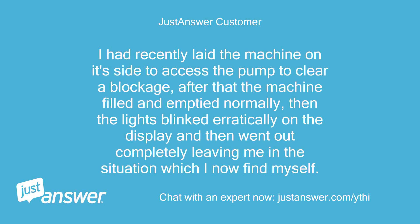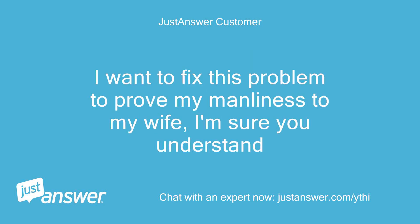I had recently laid the machine on its side to access the pump to clear a blockage. After that, the machine filled and emptied normally, then the lights blinked erratically on the display and then went out completely, leaving me in the situation which I now find myself. I want to fix this problem to prove my manliness to my wife — I'm sure you understand.